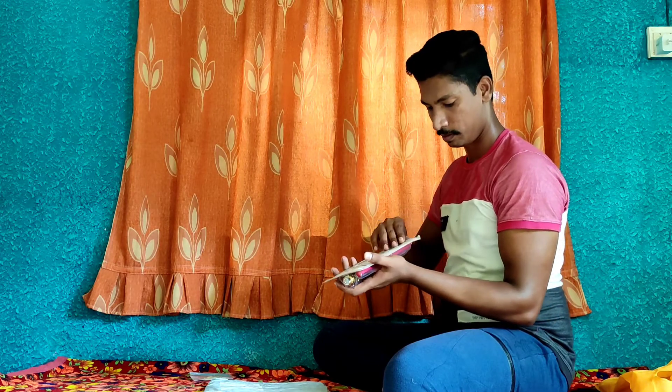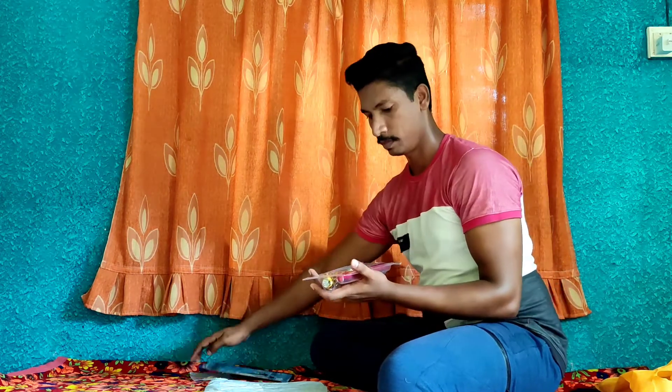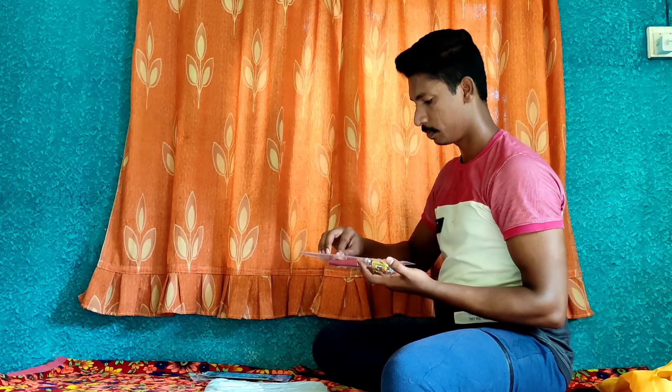So guys, now let's go. This is my fishing rod.